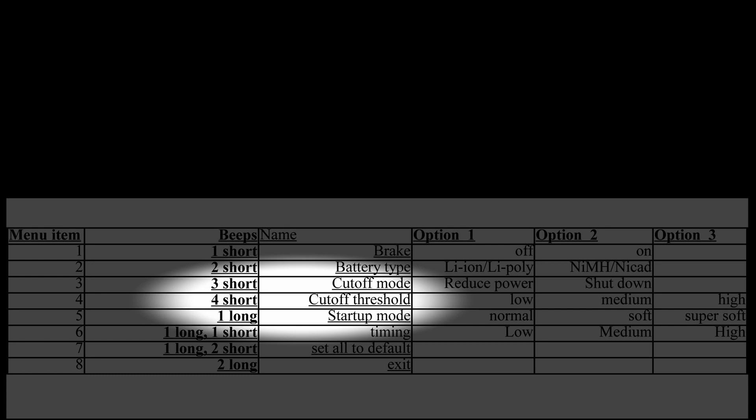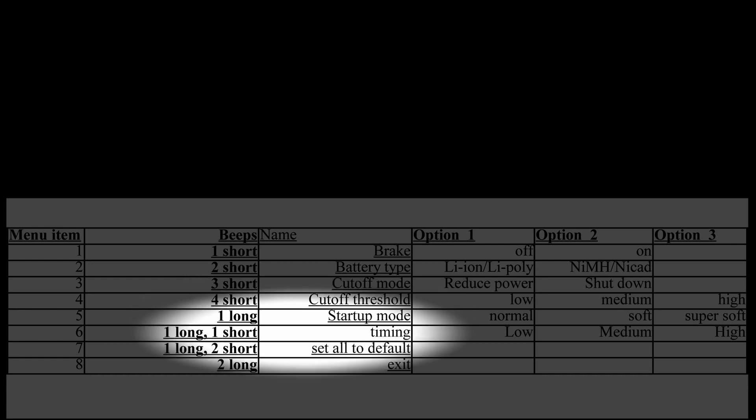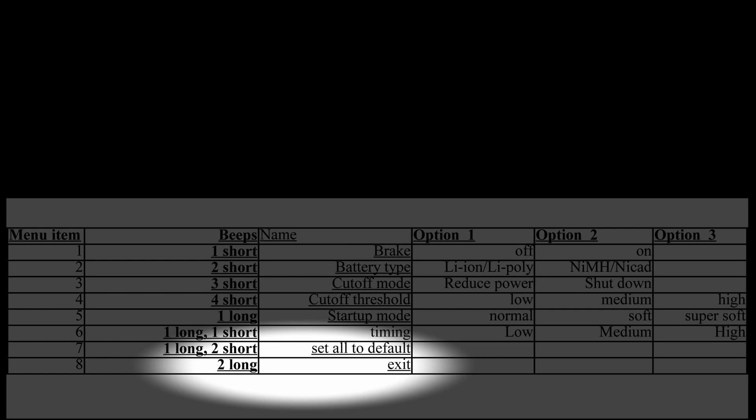Now things get different. Next, you will hear one long beep, which allows you to program the startup mode. One long and one short beep indicate that you have access to programming the timing. One long and two short beeps give you the option to default, and two long beeps gives you the option to exit.